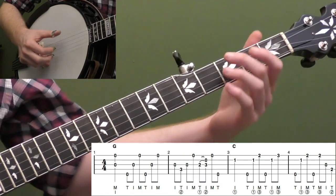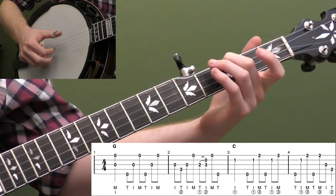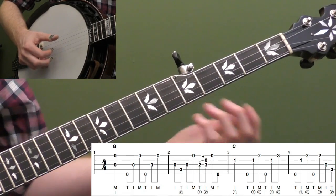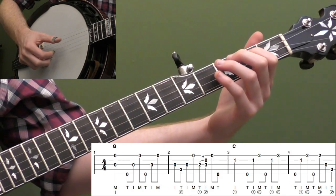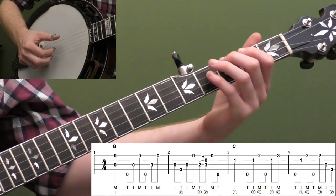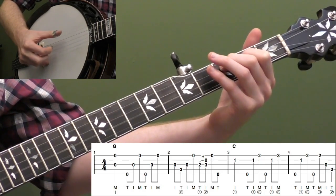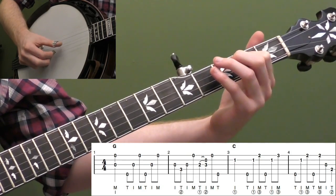Then measure two, we're going to do basically a G7 lick that's going to set up our C chord. Put your second finger on the third fret of the fourth string and do index, thumb, index — third string, fourth string, third string — and then open first string. It's not really a Scruggs roll, almost more like a melodic-style roll. Then we're going to do a two-to-three hammer-on on the third string with a forward roll. I really like that roll — it just has a cool feel to it, and you're rolling into your C chord.